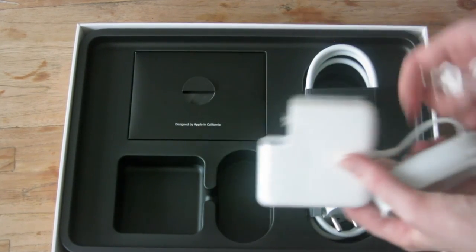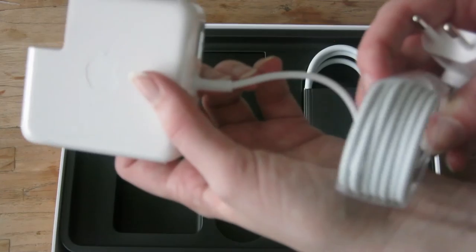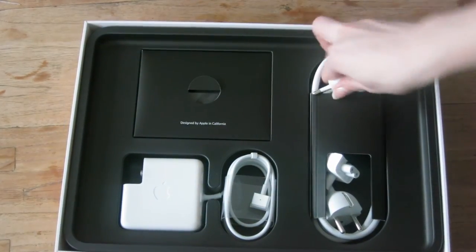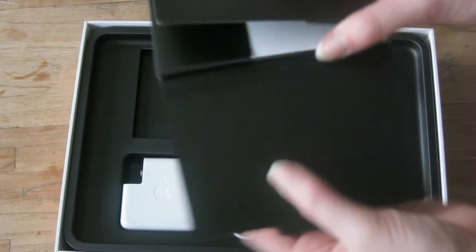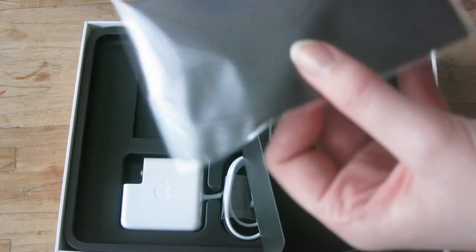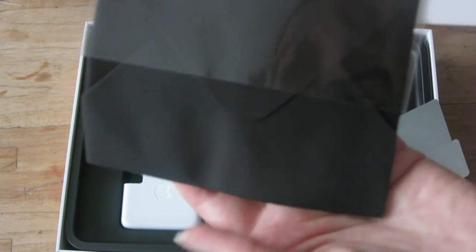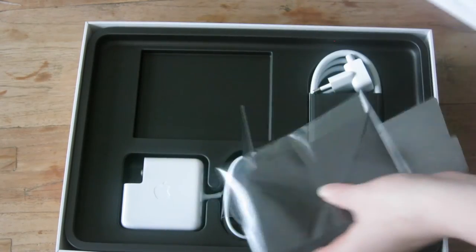And it has the special MacBook charger. Then it also comes with a little book, just like with any other Apple devices — they have it nicely packaged. There's a cloth folded like an envelope — it's to clean your screen, which is nice.